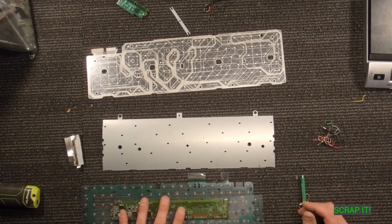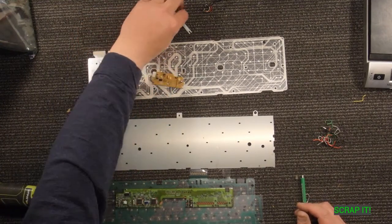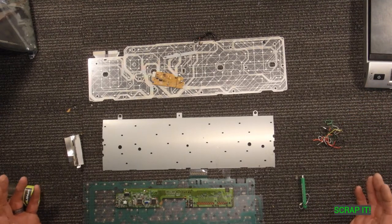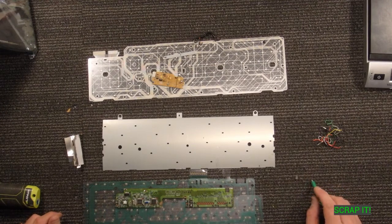So is it worth it? The Apple one definitely is, with what you get for the circuit boards. As for the Windows-based one — no, I would just clip the cord and leave it behind unless you got a ton of them and had somebody that could buy e-waste from you. Now you have some idea what you might be getting yourself into. Thanks for watching.